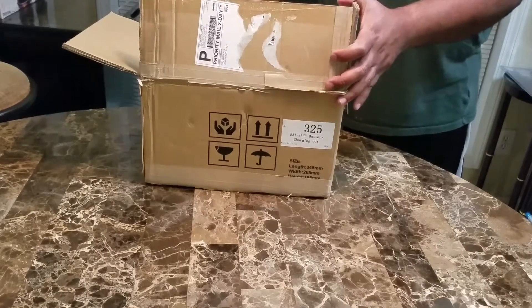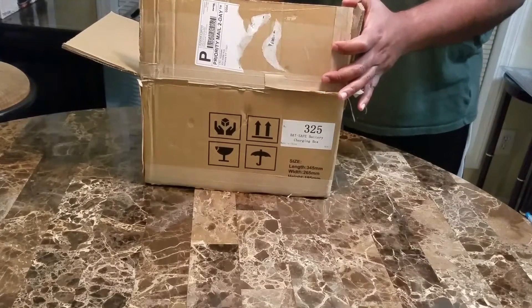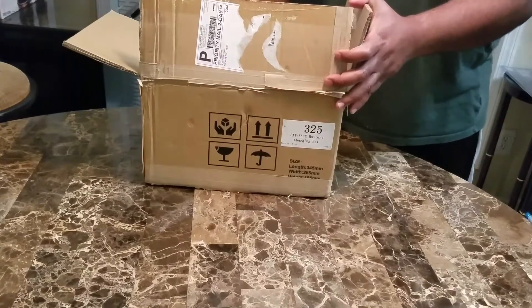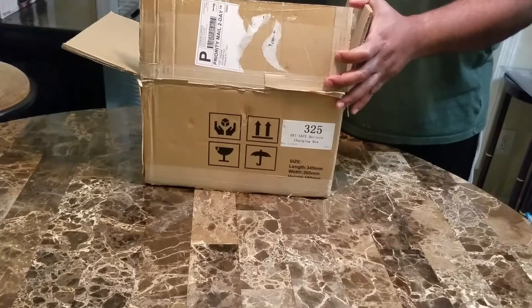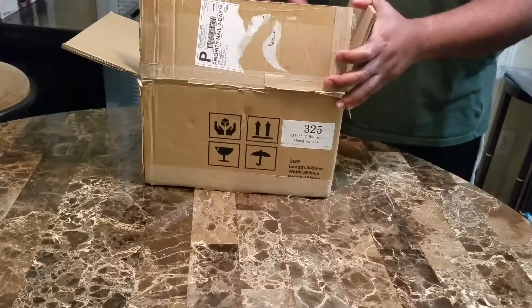This is the LiPo Storage and Charging Safe. This will allow you to safely charge your LiPo batteries without the risk of fire and possibly burning down your home or garage. This will also allow you to charge the batteries — it has vents in the top to allow the smoke to be released, but the vents also serve as filters to keep that toxic gas enclosed within the safe.